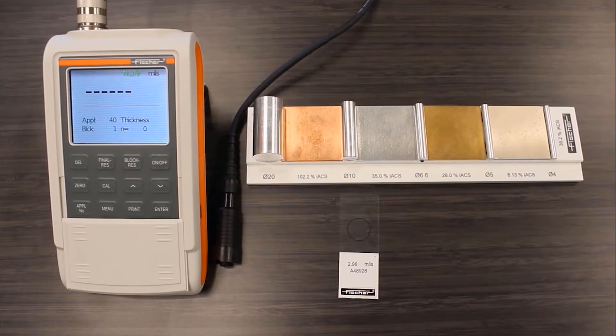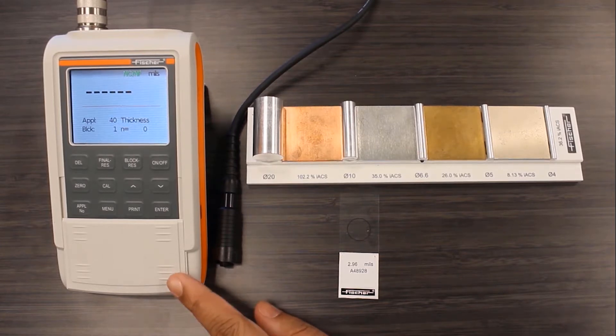Coating thickness can be easily measured on flat surfaces with magnetic induction or eddy current technology. But this becomes challenging when the coating is applied to a curved surface. Today we will talk about measuring the coating thickness precisely on curved surfaces.